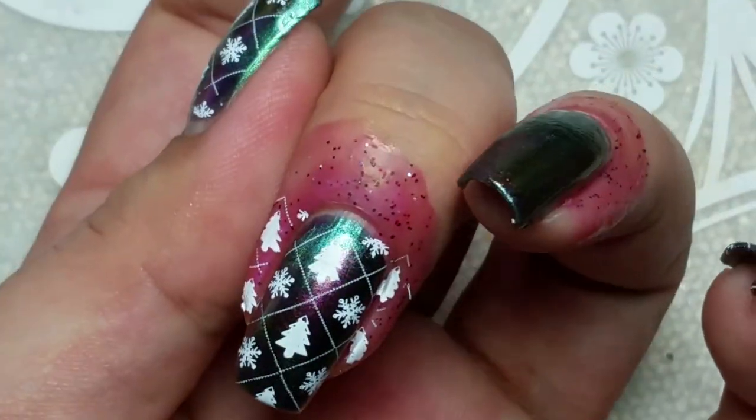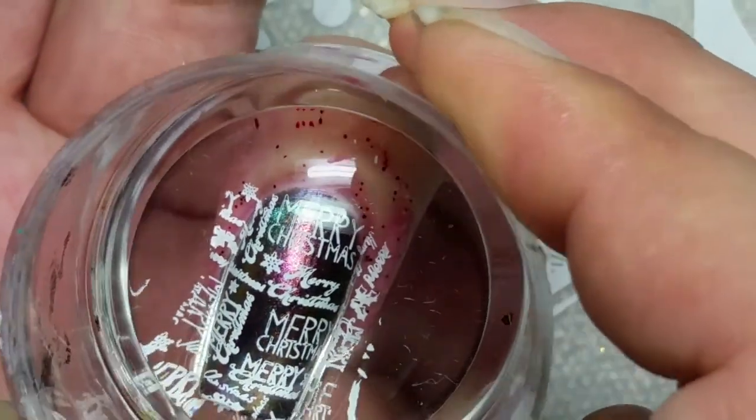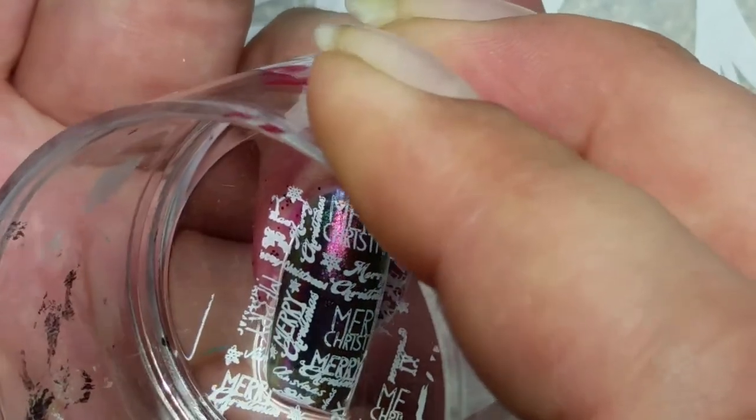Then I put some top coat on and that was it! Leave me a comment down below, and all links will be in the description box. Any questions, just let me know. Bye!